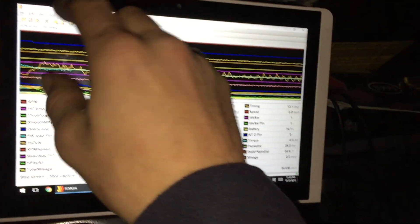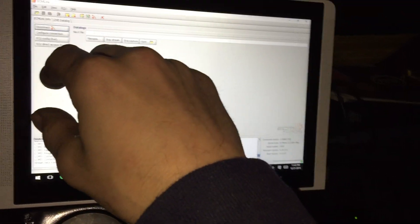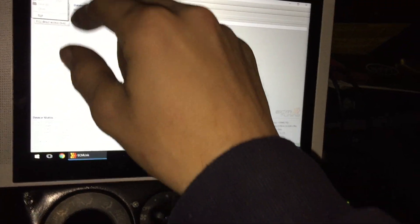I think it's really cool that we can do this nowadays. I'm gonna go ahead and open up one of my files.